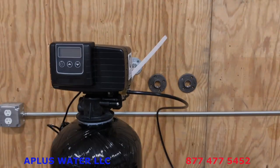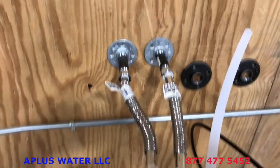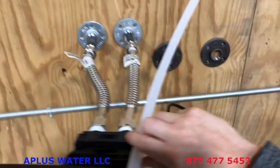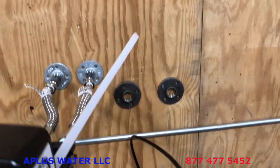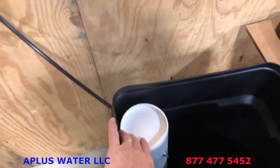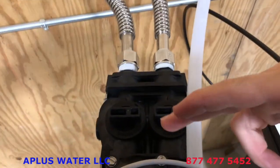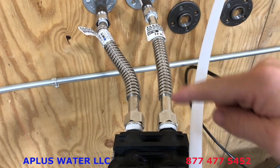Before we go over the startup procedures, let's verify everything is properly connected. You have your incoming water on the right side coming into the softener, following the arrows on the bypass, and out to the rest of your home. You have your drain line — half inch ID — attached, going to a drain that is at least one and a half inches in diameter. You have your brine line attached with the compression fitting to your salt tank. The cap is back on where the safety float is. All of that is attached.